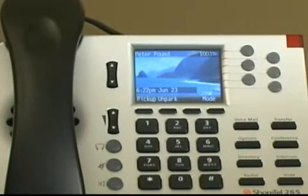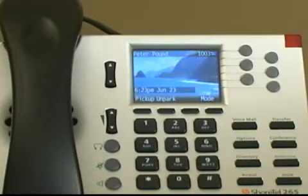Before walking through the soft keys and function keys, let me demonstrate how to answer and make calls. Ringtones, the blinking incoming call icon, and the flashing red LED light in the top right corner all identify an incoming call. A double ring signals an internal call while a single ring signals an external call.